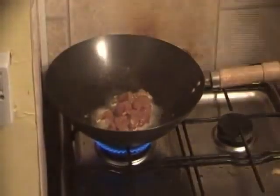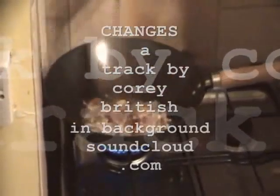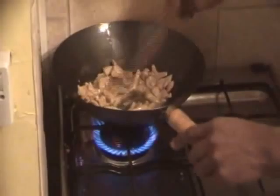Remember it's chicken breast, so it doesn't take long to cook. As soon as the sides start to go white, you know it's starting to cook through. That is getting sealed nicely — now I'm going to add the garlic.